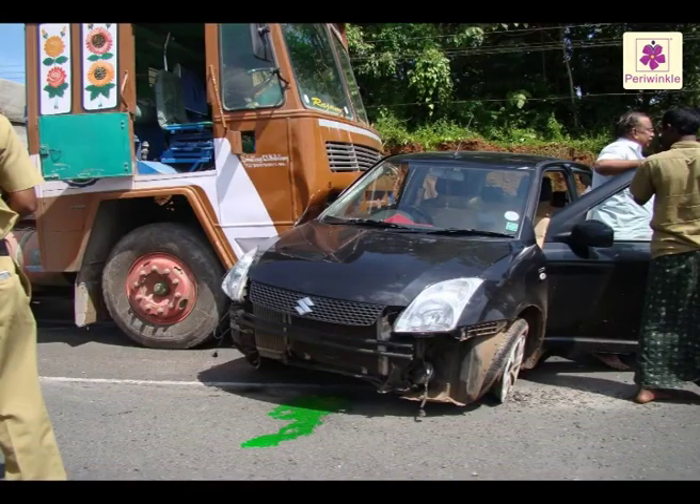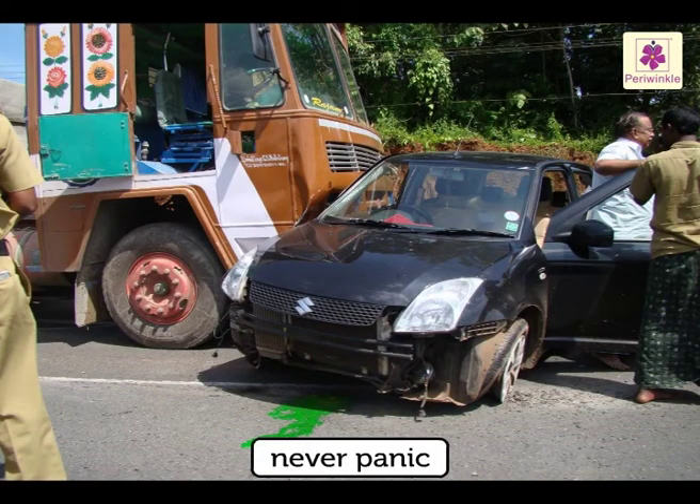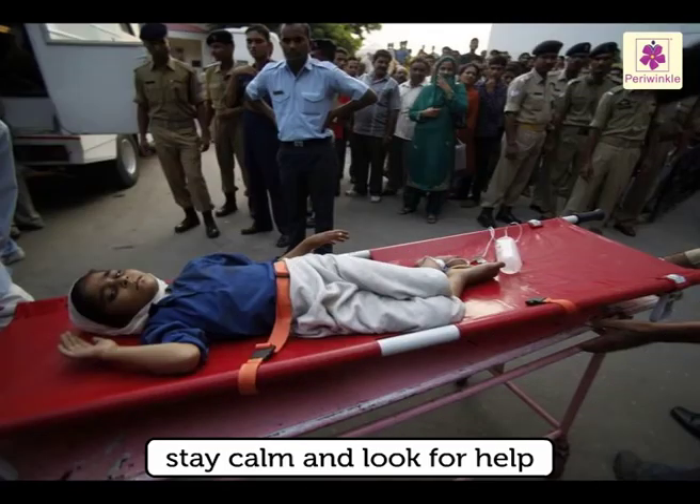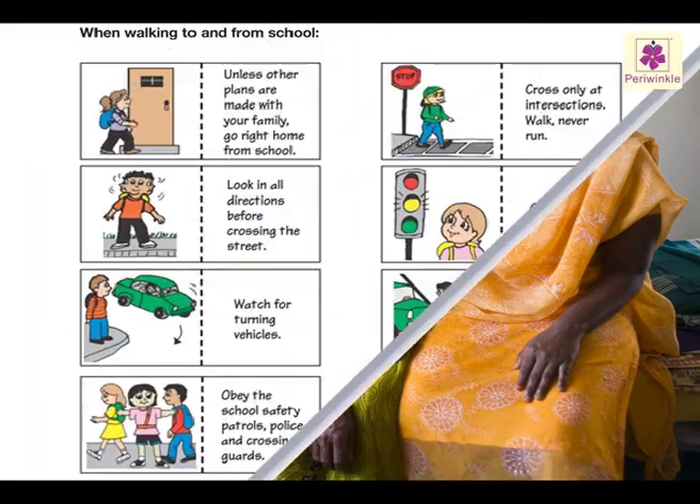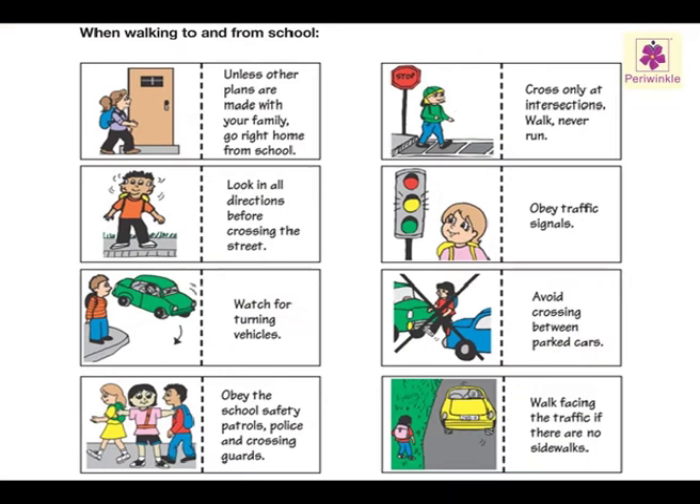In case of an accident, never panic. Stay calm and look for help. We must always take care of ourselves and others around us. If we follow all the safety rules, we can lead an accident-free, happy and peaceful life.